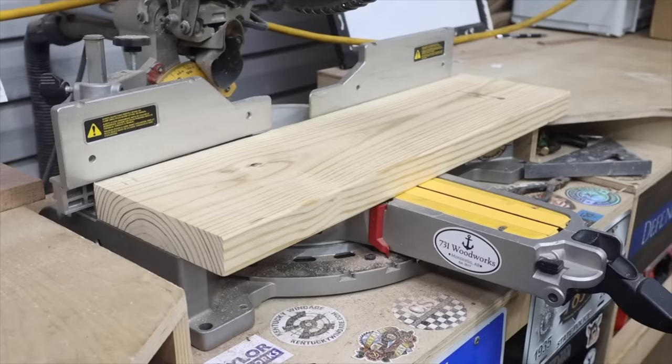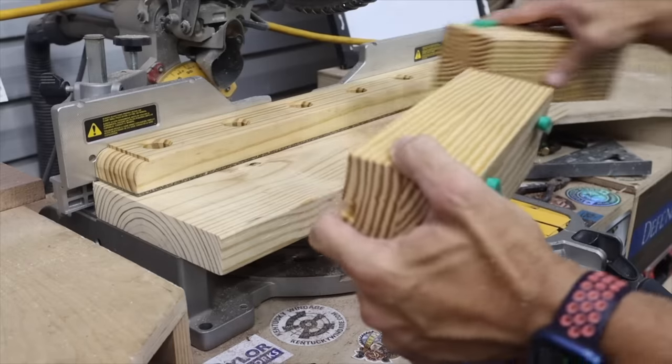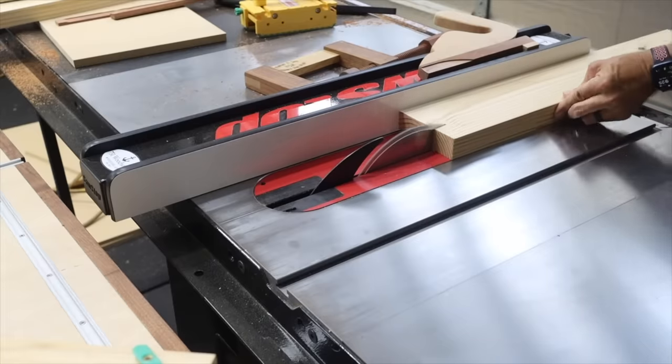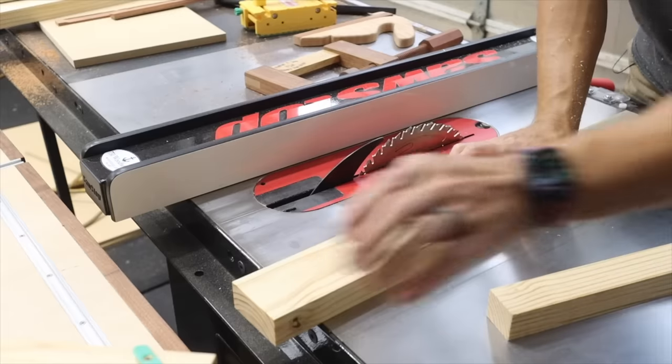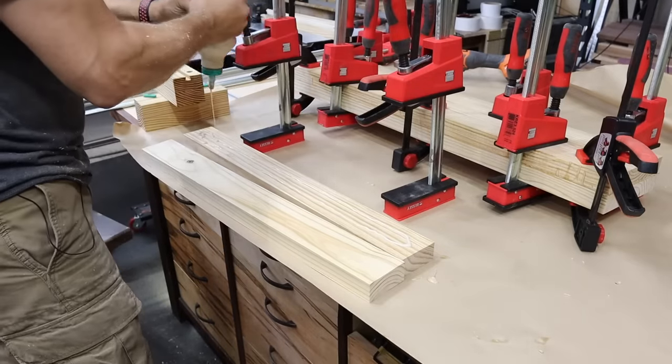Next, we're gonna cut the pieces necessary for the fence as well as the small riser feet. For the riser feet, you're gonna need two pieces exactly the same length, and then we're gonna stack those on top of each other and glue them, just like we did the main workbench build.